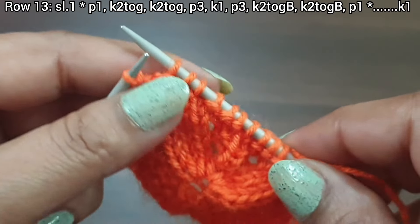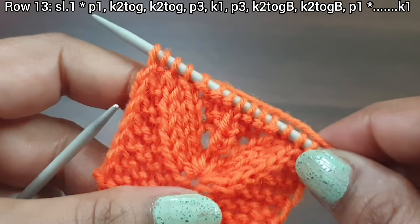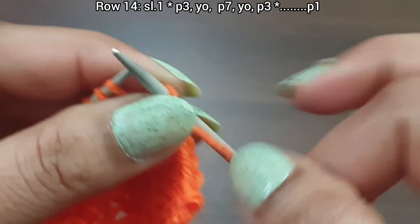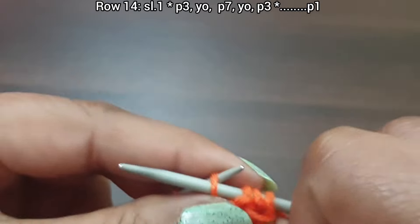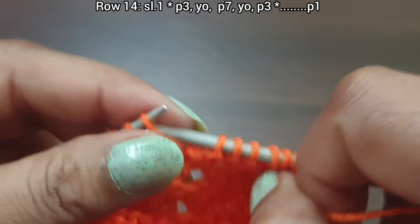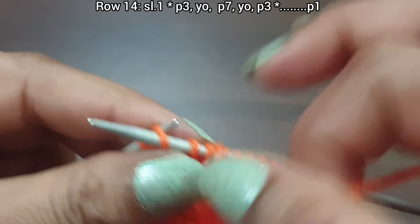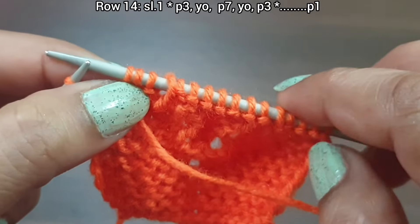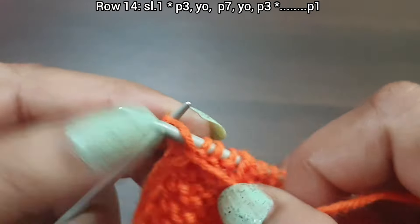Knit the last edge stitch from the right side. Row 13 is complete. Row 14, wrong side. Slip edge. From here start the repeat: purl 3 (one, two, three), yarn in front, purl 7 (one through seven), yarn in front, purl 3 (one, two, three). That's the repeat: purl 3, yarn over, purl 7, yarn over, purl 3. Repeat as needed. Purl edge from wrong side.